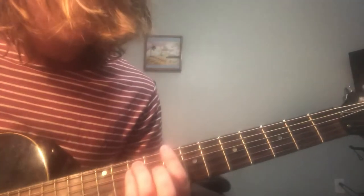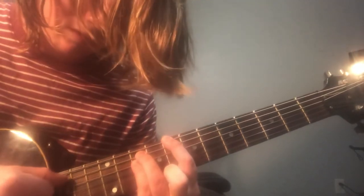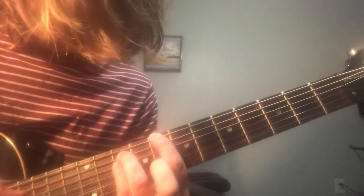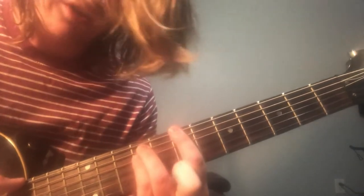Then you're going to do a power chord on the 8th fret. You're just going to pick each string. On the power chord, you're going to put your index on the top string, skip a fret, ring finger on the A, pinky on the D. Then just slide it over to the 7th fret.